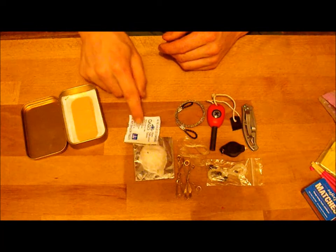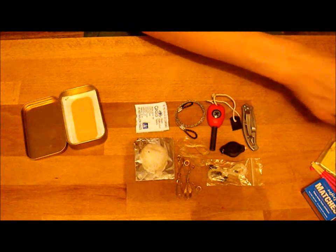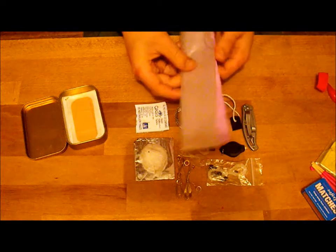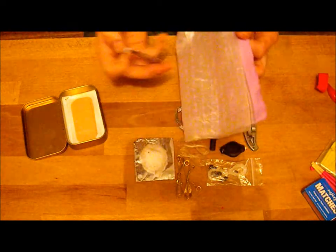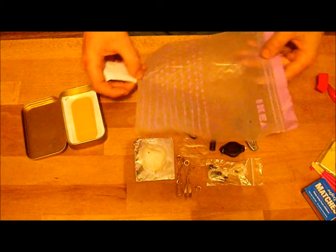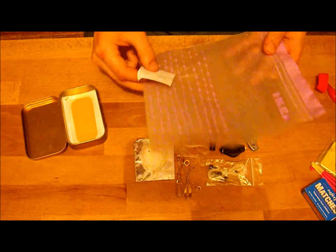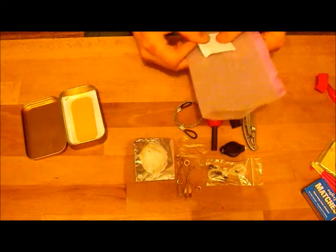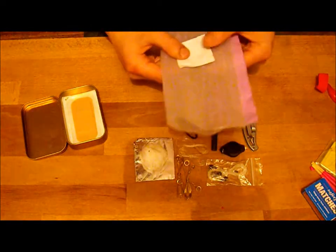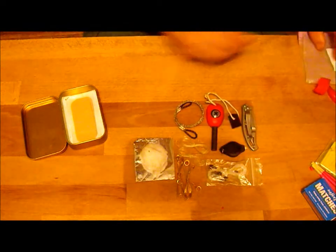I've got some water purification tablets — good for one litre each, and this just goes with my freezer bag. I fill it up to about there — that's a litre — so I've got four litres of water there, which'll keep you alive. Two litres of water per day is the basic standard intake, so if you ration it or whatever, I've got those covered.